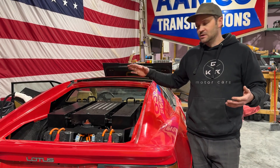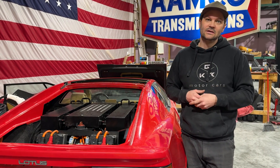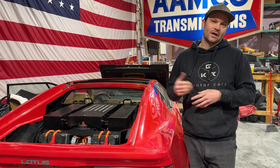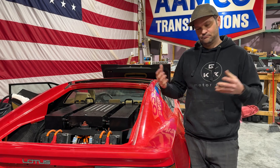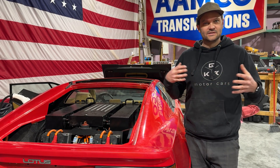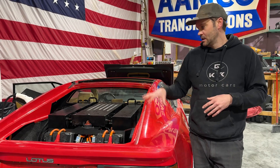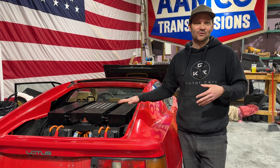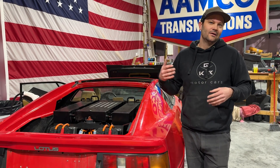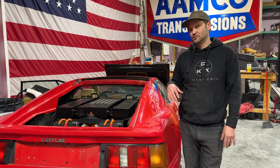First step is getting the BMS set up, and we've got the BMS set up. Thanks to the guys out at Legacy EV — they're kind of our big partners right now on these EVs. They build you a kit based off what you want, what specs you want — range, power, this and that. They didn't forget about me as long as it took, because this is our personal car. Customer cars kept getting put in front of it, so we're just glad we're finally done two years later.